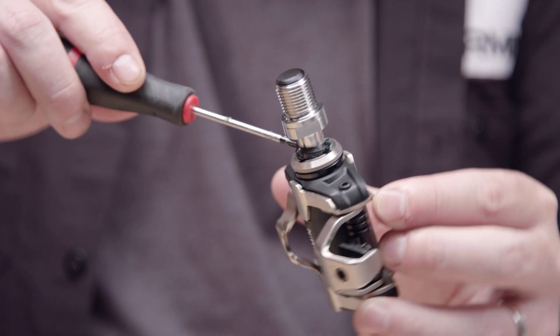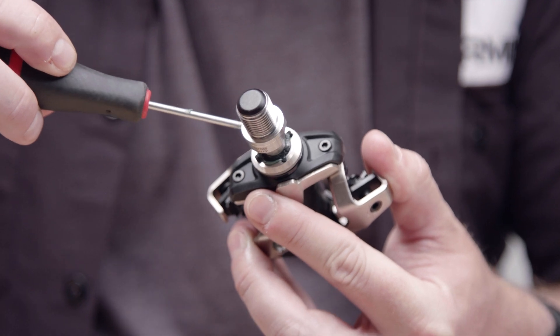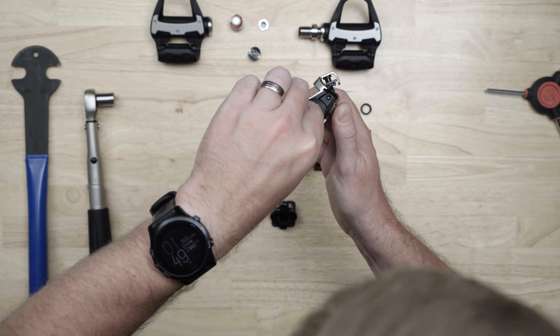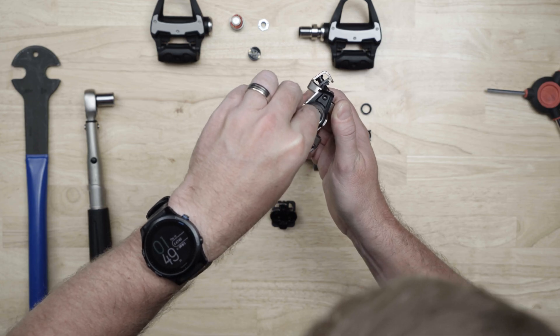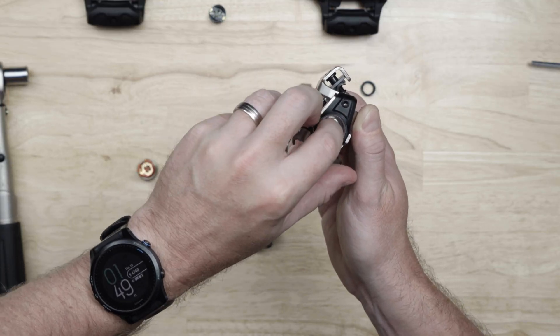Press the outside seal flush to the pedal body. Be careful to prevent the spindle from sliding out of the pedal body because it may dislodge the seals from their correct locations. Clean excess grease from the electrical connector on the end of the spindle and reinstall the spindle nut with the larger step toward the spindle.